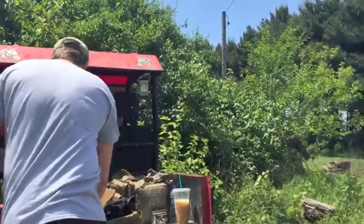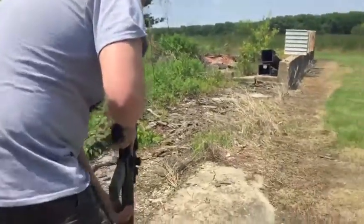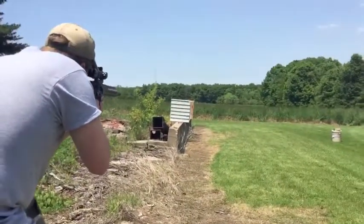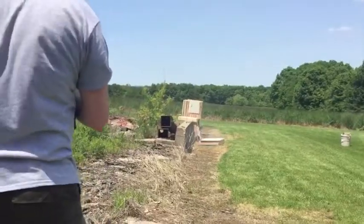Without further ado, we're going to load it up and see if I can hit my target. We knocked some walls down.